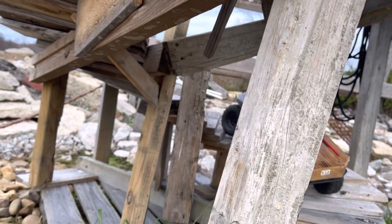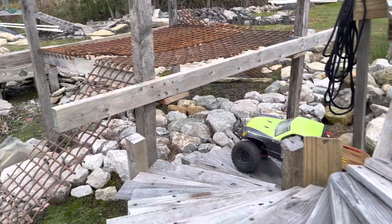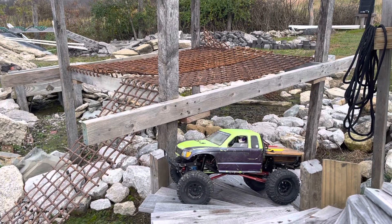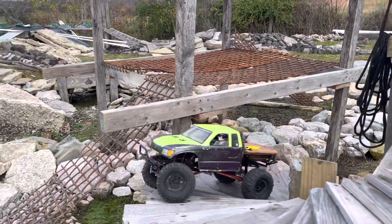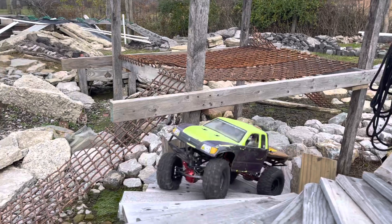I am running the Axial Capra wheels on this, weighted with car sticky weights on the wheel, and I'm running the 1.9 Pitbull Rock Beast XLS tires.